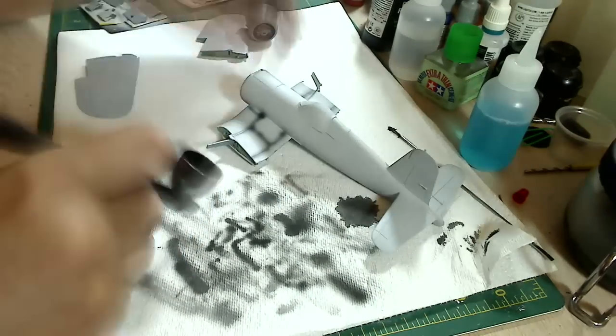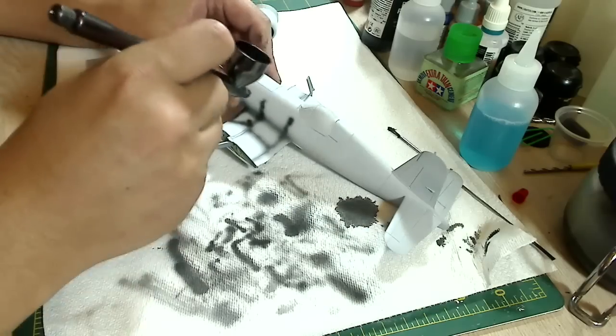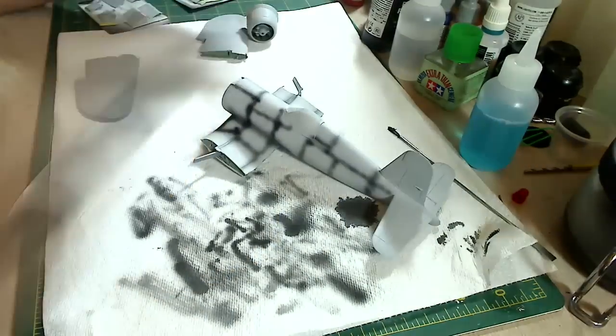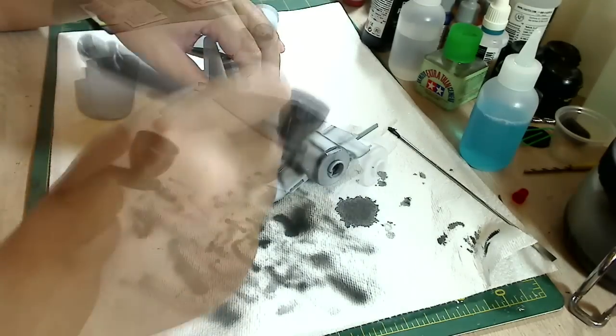Now here I'm shooting about 15 PSI, 15 to 20, and shooting at a really thin spray with the trigger barely pulled back.